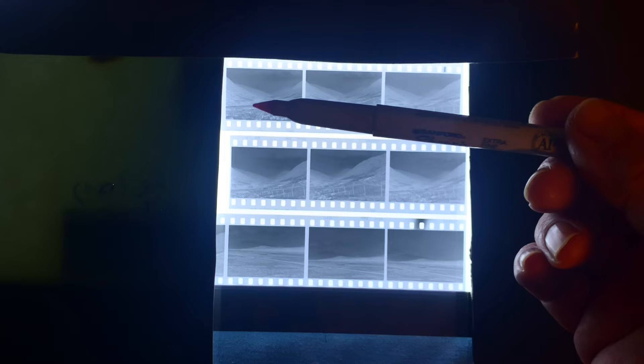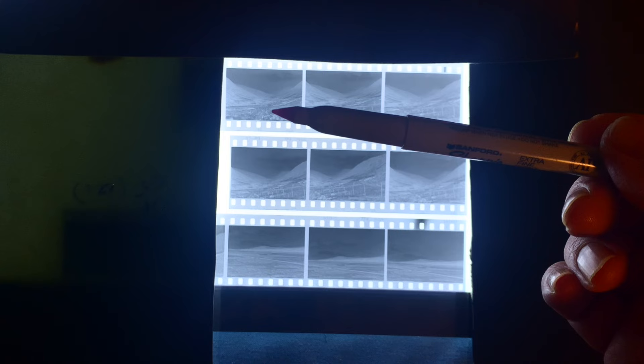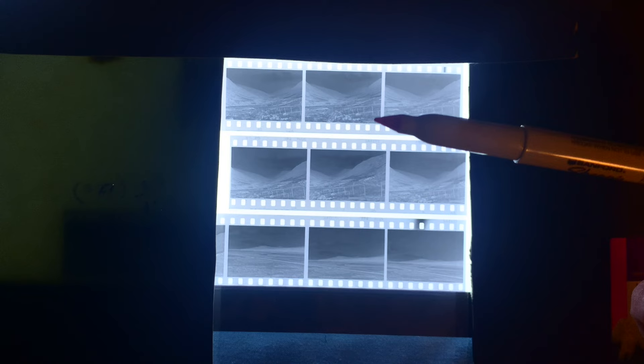This is a negative that I printed last week. We can see that this run of negatives were rather flat, so I used split grade to try to punch it up a bit, to try to increase the contrast. And we didn't do too badly but I'd like to do better if I can.